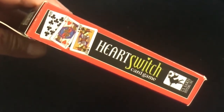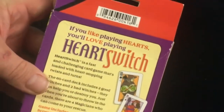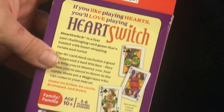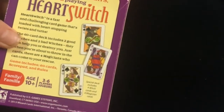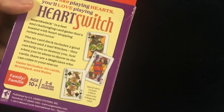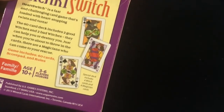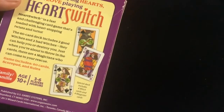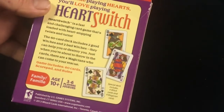The other side shows some cards and some information. On the back, it is the game of Hearts amped up just a bit — Hearts on steroids, basically. It says it's a fast and challenging card game loaded with heart-stopping twists and turns. It's a 60-card deck that includes two good witches and two bad witches that can help you or destroy you.